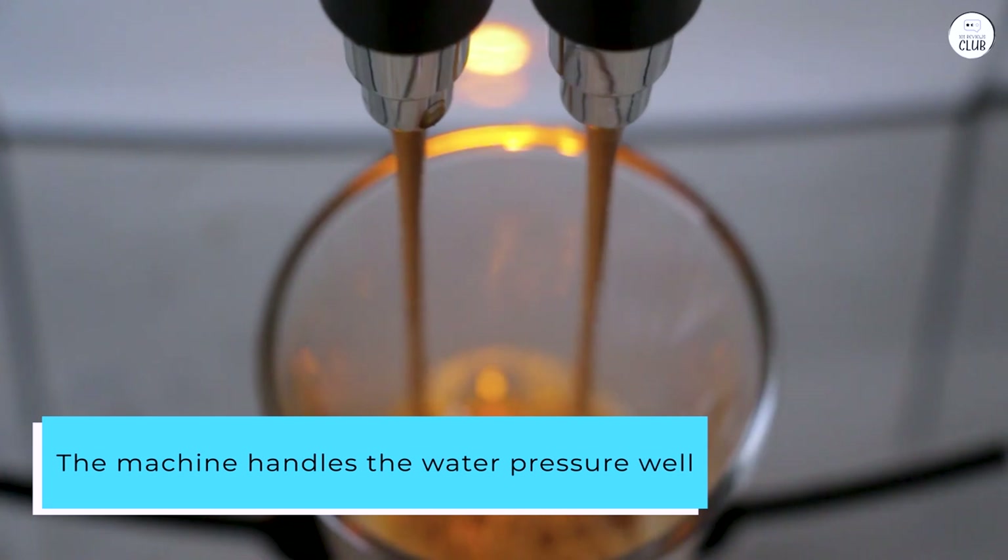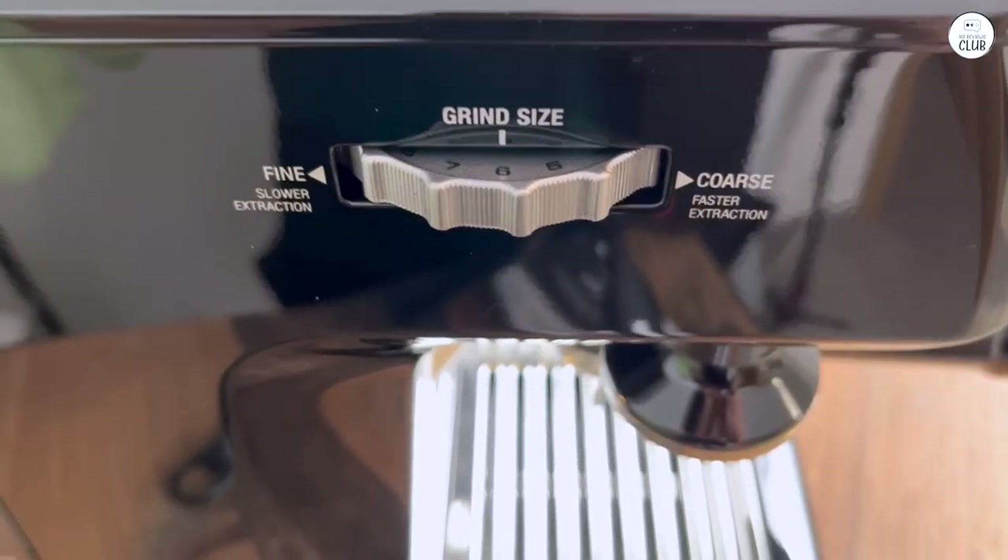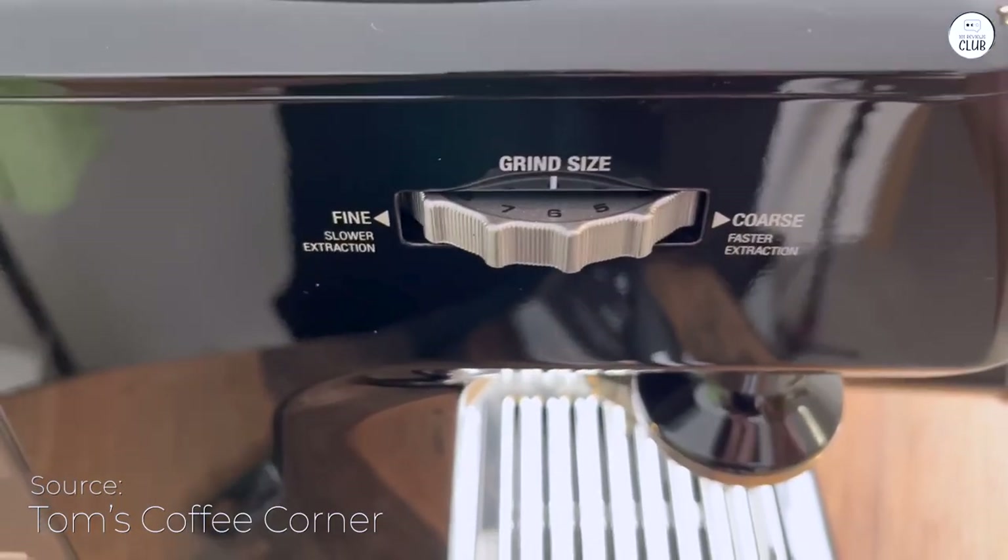The machine handles the water pressure well, starting slow and building up to get all the flavors out of the coffee. It makes a nice, balanced shot of espresso without tasting bitter or too strong.